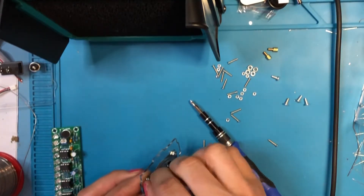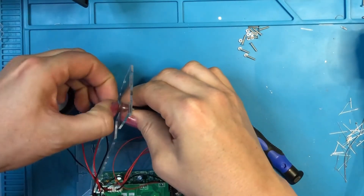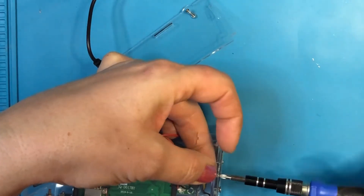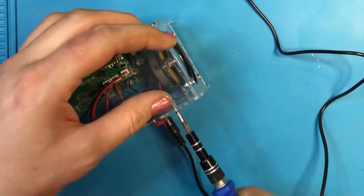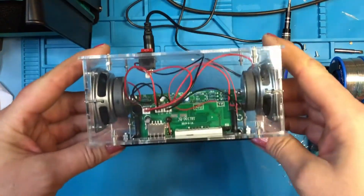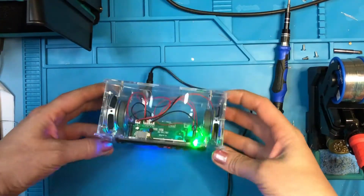All the components go into the acrylic case and I'm giving the unit a test before putting the case together in case anything needs adjustment — fortunately it worked quite nicely. The case goes together well using little nuts and bolts to hold the sides together. It's a little bit fiddly getting those in, but with a small screwdriver it's not too bad and it holds the case together a whole lot better than the one we had for the signal generator. Let's give it a quick test — all working, Bluetooth connects and the LEDs light up.